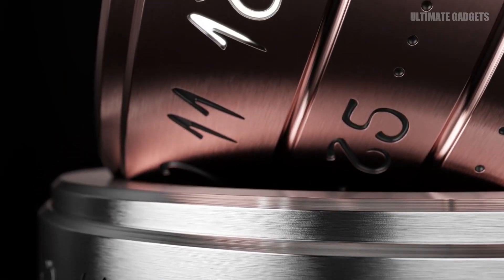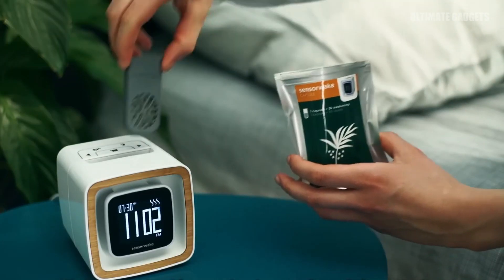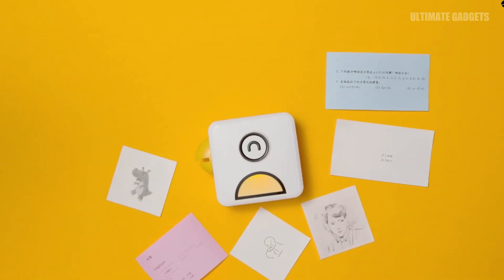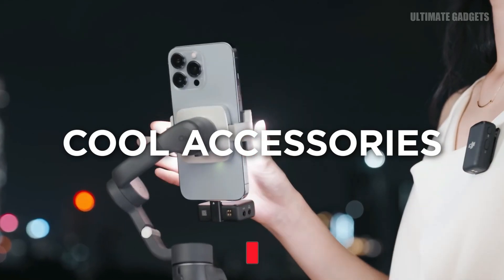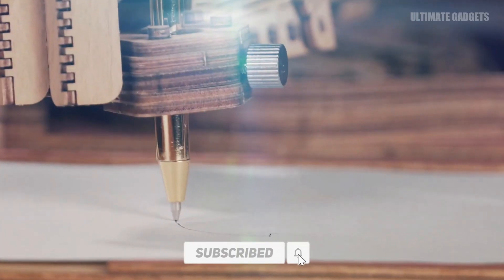Hello viewers, welcome back. In this video, we will see some amazing gadgets in the market. These gadgets are very useful. So if you miss the video, please like and subscribe. If you like this channel, please subscribe. Let's go to the video.